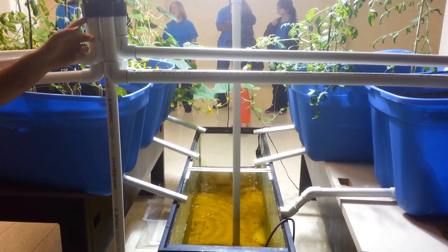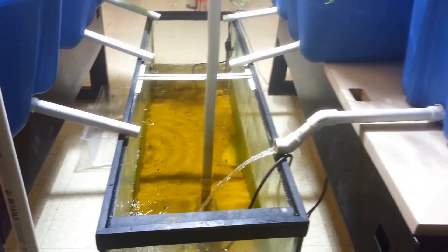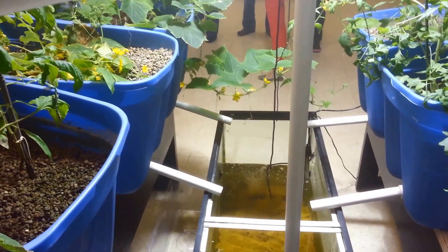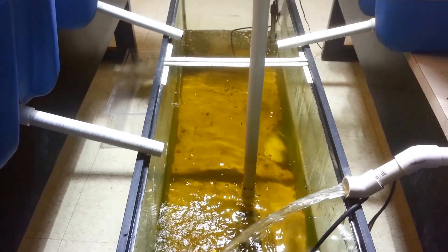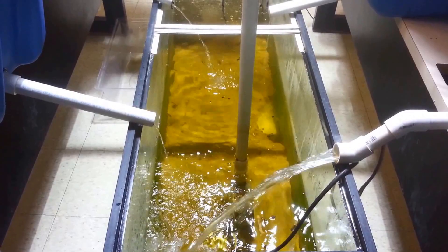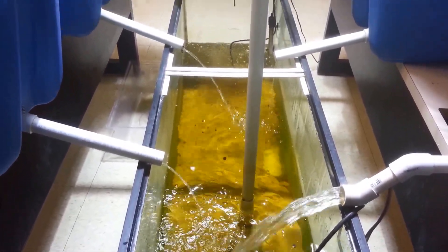Now you're seeing the cycle happen. The water gets sucked up through the pump and sent to each one of the grow bins individually. Inside the grow bins is where the second bacteria lives. It takes the water filled with nitrates and breaks it down into nitrites for the plants.